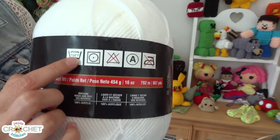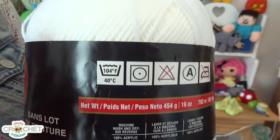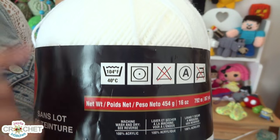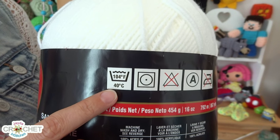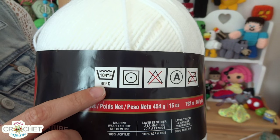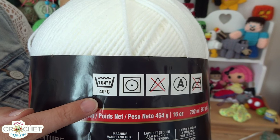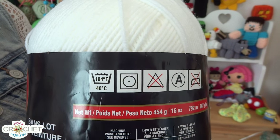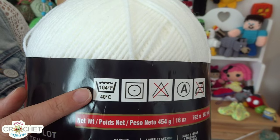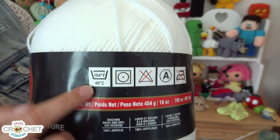To start with, this little basin-like structure represents a washing machine. This first symbol means the water and the washing you can do with your finished article made out of this particular fabric. In this case, yes, you can machine wash this yarn, but the water temperature shouldn't be any hotter than 104 degrees Fahrenheit or 40 degrees Celsius. You can always wash it in cold water, but if you're going to wash it in warm water, you can't go hotter than 104 degrees Fahrenheit.